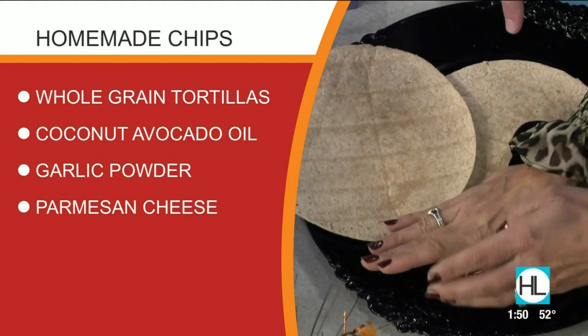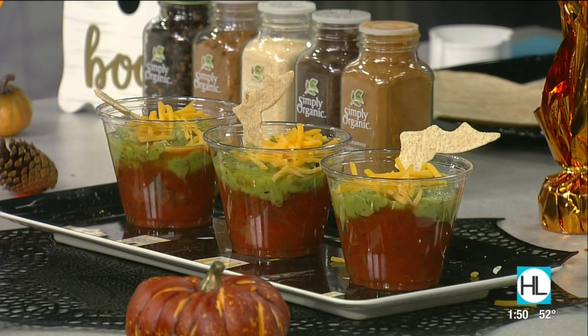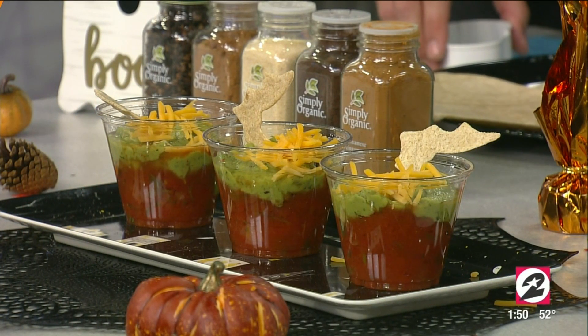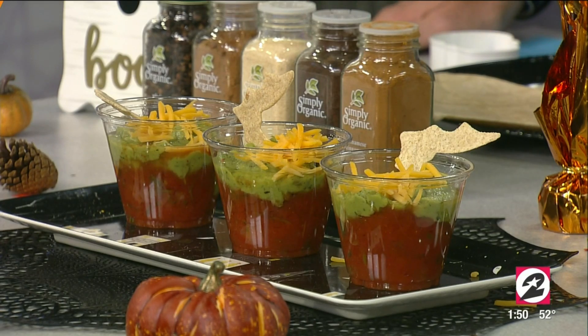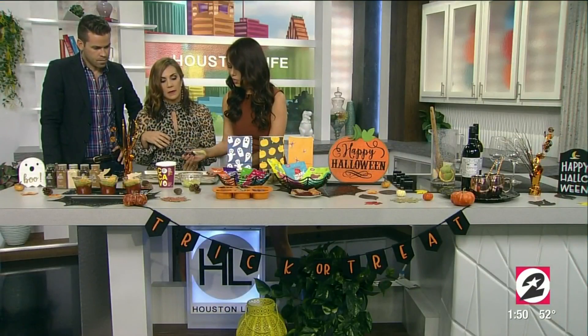And this is a whole wheat tortilla — whole grain. You want to make sure that it's made with whole grains because then it has that fiber, that filling fiber, and those B vitamins which are important for energy. So we'll add that to our baking sheet. I'm going to add this better-for-you oil.